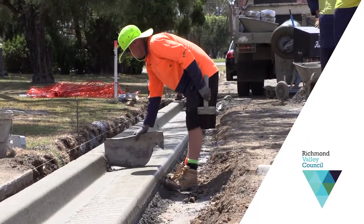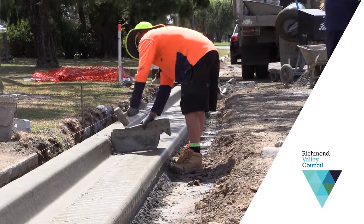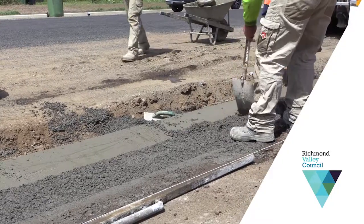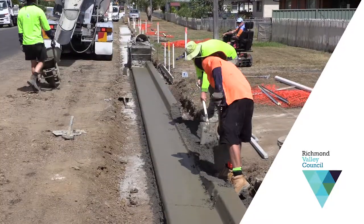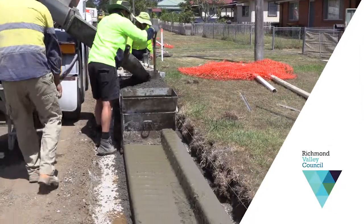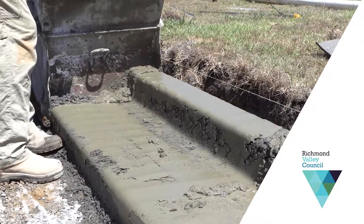When we put in kerb, it's a process — three steps: we dig the base out, then we pour a 5 MPa concrete base, then the kerb and gutter machine runs on that base and it runs along. It has a mould with a very low mix that goes into it.